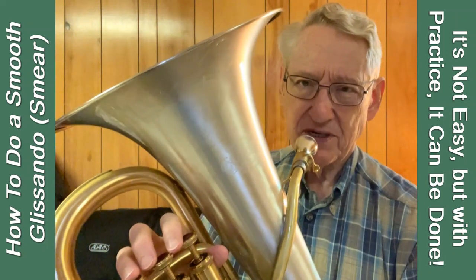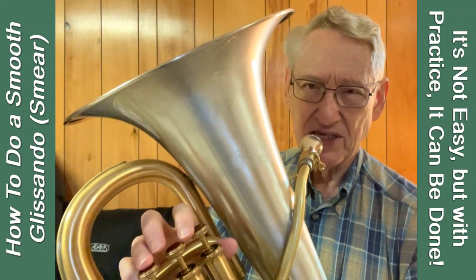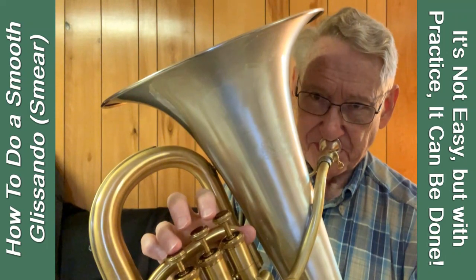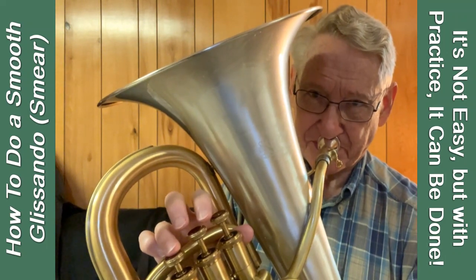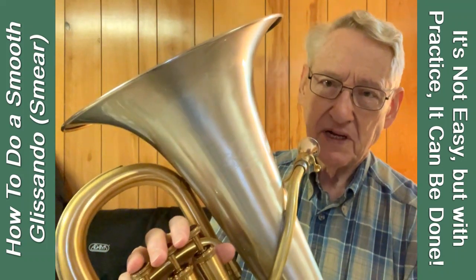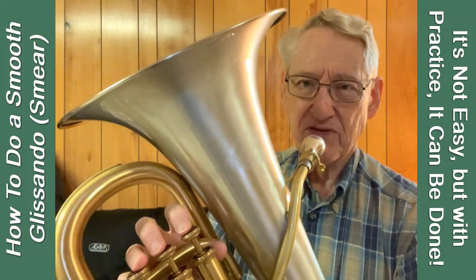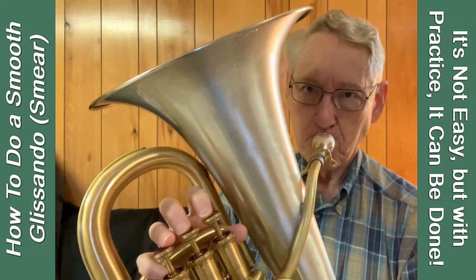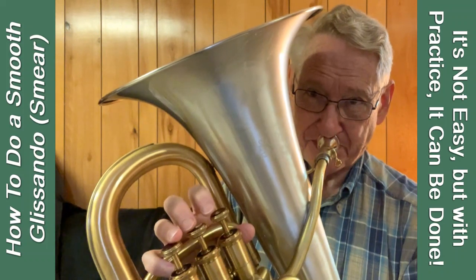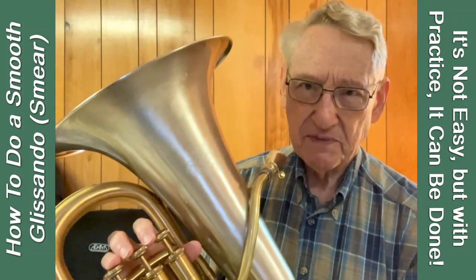The first step is to play a note, move the valve until it de-centers a little bit, and then try a smooth glissando. Release the valve when you get to the top. Now that glissando was pretty smooth, and the tone was pretty bad. So let's try it with the first valve, see if that's any better. That might be a little better, so that's where I'll start, just for experimentation today.